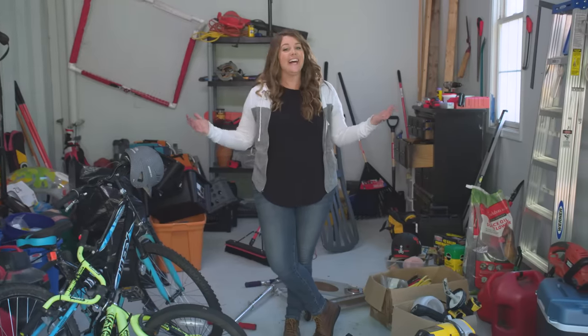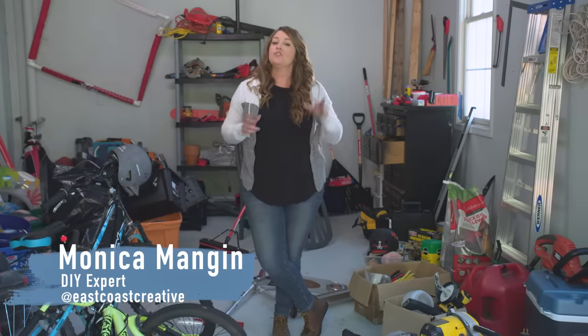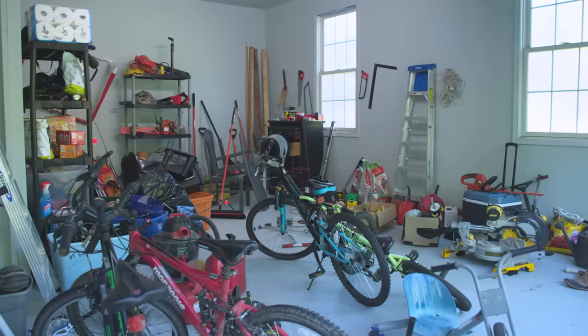Is your garage a mess? Join the club. But no worries, I'm here to help you get your garage in shape with a bunch of products and projects that will get it organized and looking like a brand new space in no time.